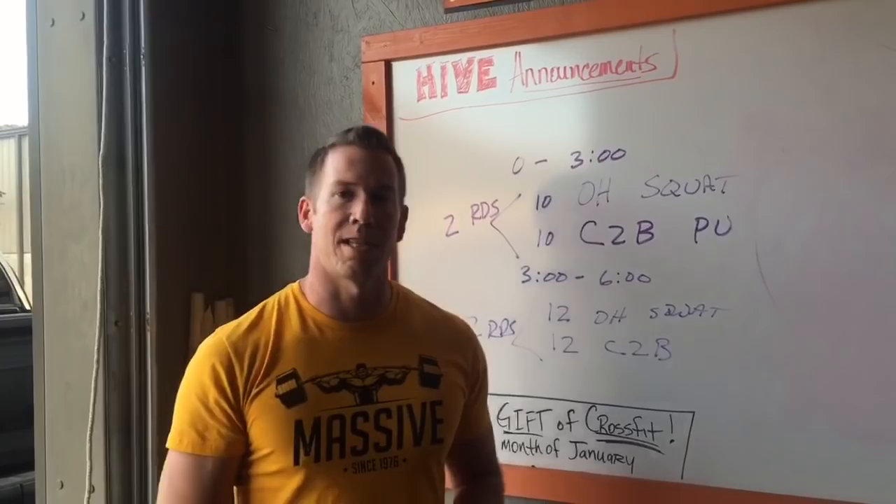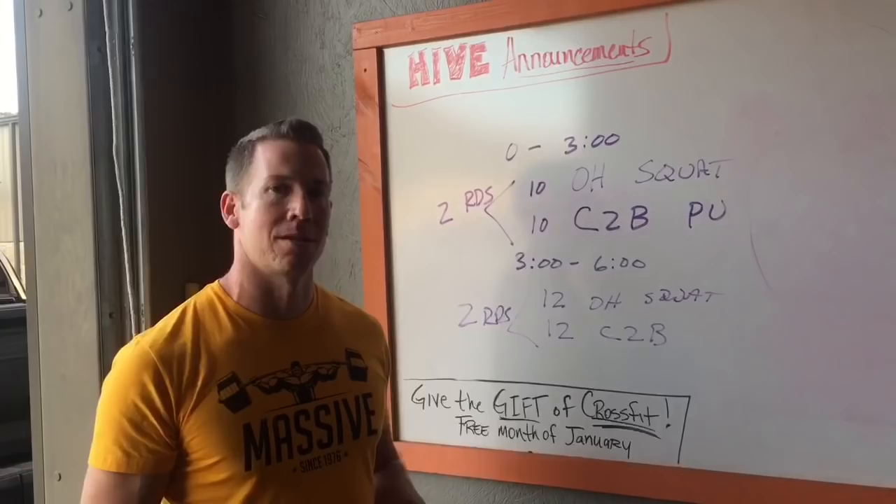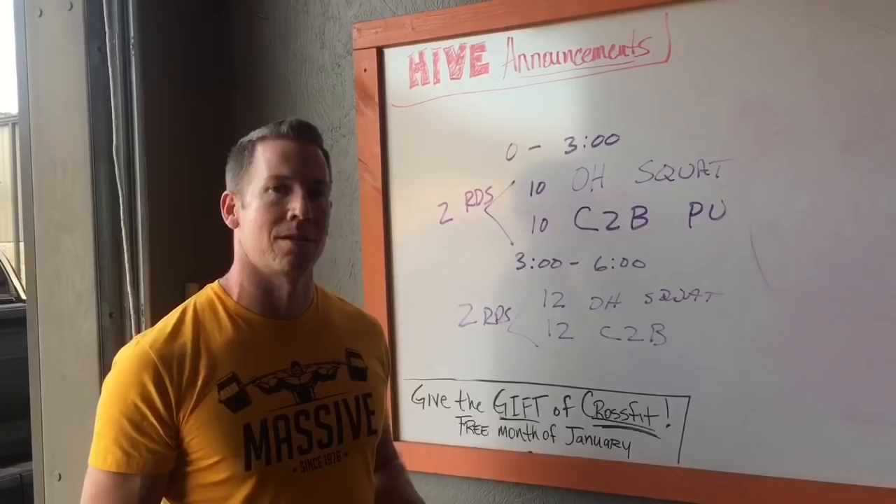Two rounds of this, two rounds of that, two rounds at 14. If you complete that in under nine minutes, you do two rounds of 16 reps. If you complete that in the three-minute window, you keep going, so on and so forth. We'll be posting standards later.